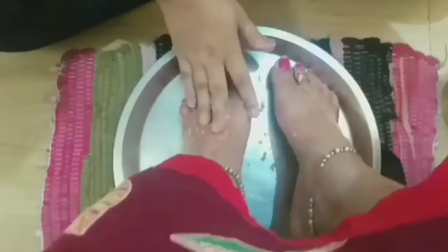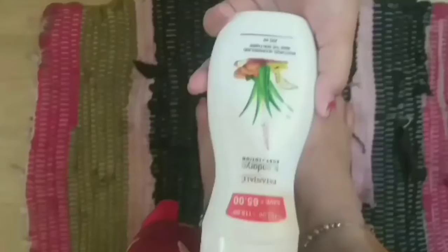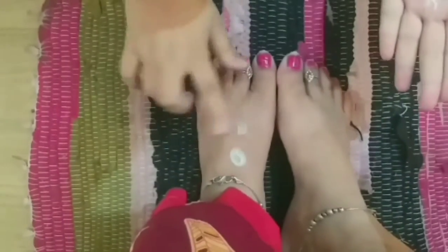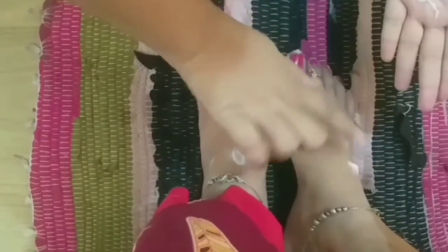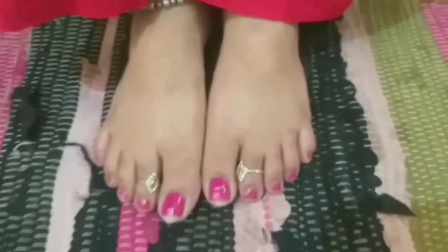Then we will rinse it off with normal water and dry with a soft towel. After that, apply a good moisturizer — you can use your favorite moisturizer. The results are beautiful — smooth, beautiful legs are ready. Now we will apply the nail paint on the cuticles and nails, put the nail paint on top, and the pedicure is done.